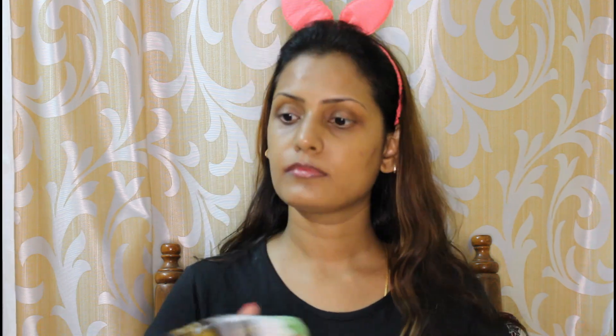I am going to test my Maybelline Baby Lips. I am going to test my Trends with Green Tea Toner. Now, in the monsoon season, the face is dry, so let's put on a toner for extra hydration.